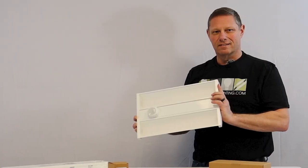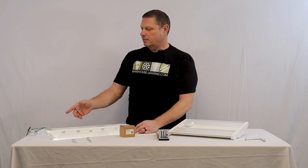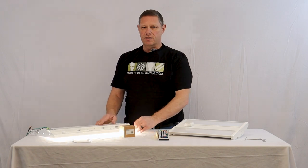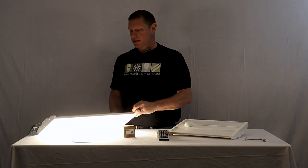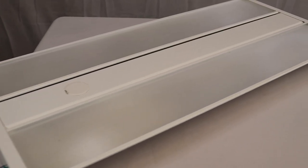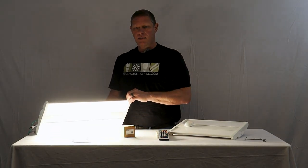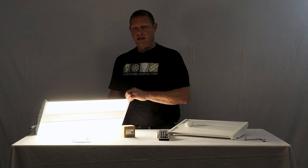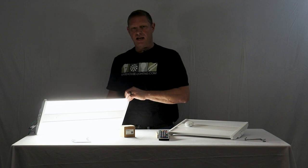I'm going to plug one of these fixtures in so you can see what it looks like when it's lit up. I've added a cord to this fixture and plugged it in for demonstration purposes so we can show the output. Like I said, this fixture does not sacrifice performance. This 155 watt has a CCT adjustment of 4K and 5K — so there's the 4K and then there's your 5K.